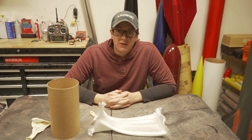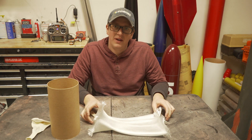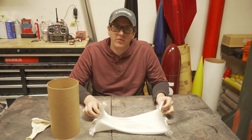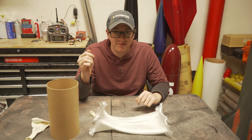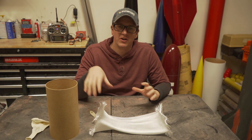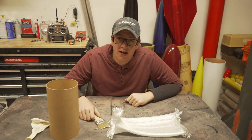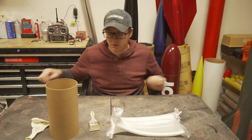As usual I'm using West Systems laminating epoxy with slow hardener, but you can use whatever your favorite laminating epoxy is. Just make sure you've got plenty of working time, because if you've never done this before or you're doing a small coupler it can get very finicky very fast. You want to make sure you have plenty of time so you're not feeling rushed or frustrated. Now I'm going to mix up some West Systems epoxy and we're going to start getting to work.